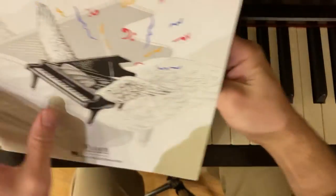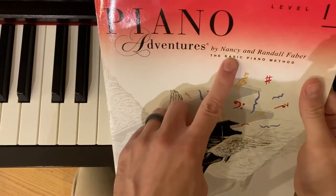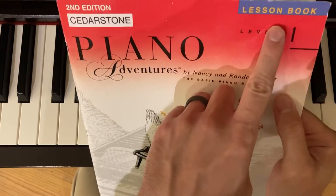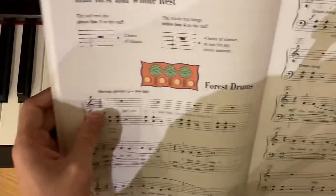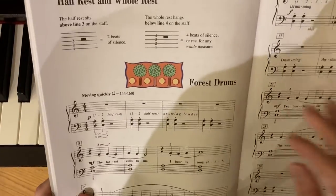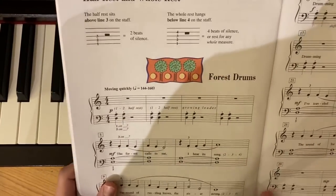Hello and welcome to another tutorial where we're going over the Piano Adventures series. This is the level one lesson book in the second edition, and today we're going to look at Forest Drums, which I'm dedicating to my awesome piano student, Daniel.